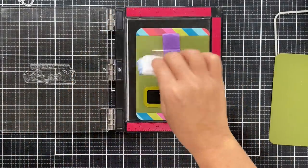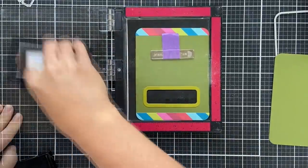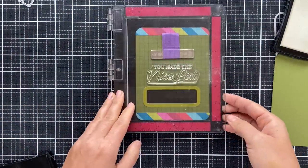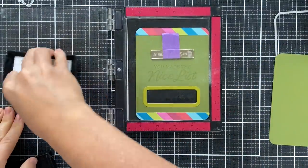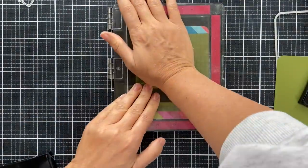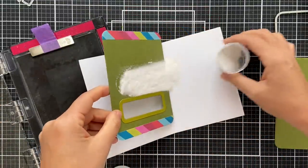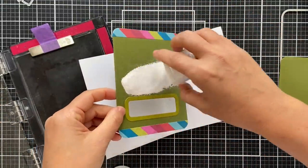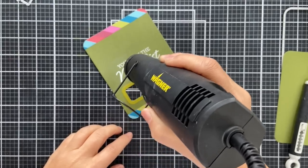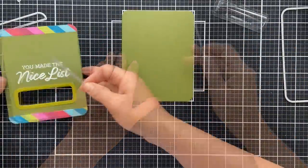For the sentiment from the Christmas Cash stamp set, I'm going to emboss it in white right onto this panel of green. I love to emboss sentiments on dark solid color cardstock — it really pops. I rub it down first with the magic powder bag, then ink it up with Versamark ink. I like to stamp it twice, sometimes even three times, to make sure I get really good coverage with my embossing ink for a nice rich embossed sentiment.